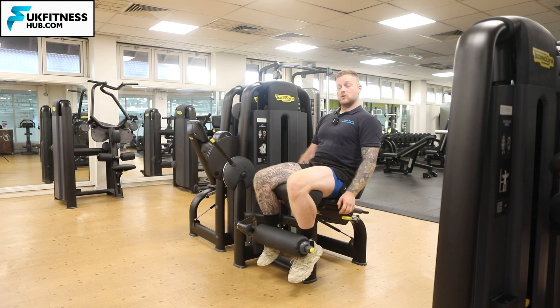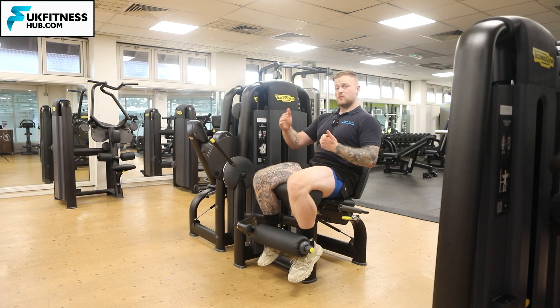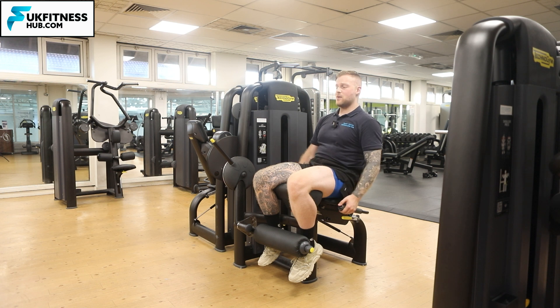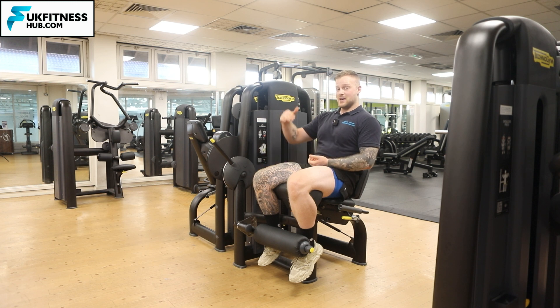A lot of people do this too fast and won't actually feel the quadriceps, or they may get some knee pain from rushing the repetitions. You'll also see people do half repetitions — generating a big burst of power on the way up and then just clanging the weight straight back down, not controlling the lowering phase and missing half the exercise by not utilizing that slow, controlled descent.